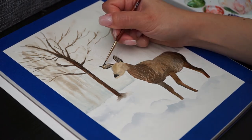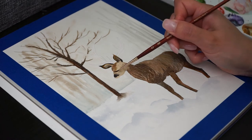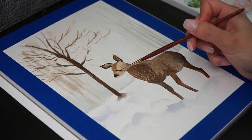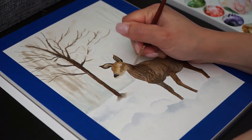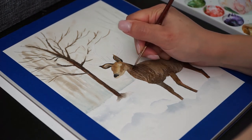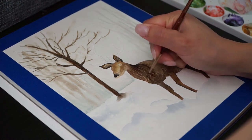I think this whole process of painting is very therapeutic and relaxing. So take your favorite drink, sit back and relax watching this video until the end. Enjoy!